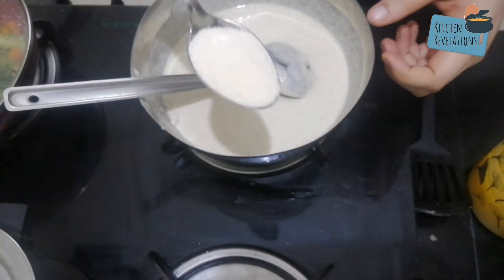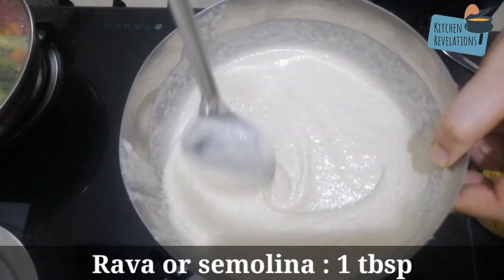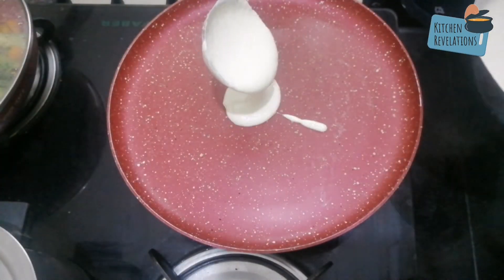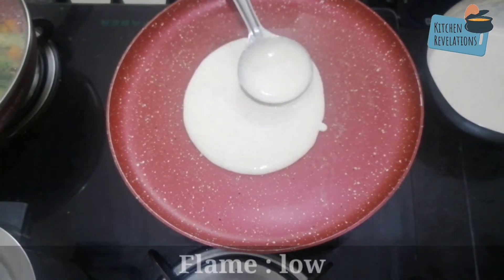Just before cooking, add one tablespoon of rava — this will give a nice crispy texture to your dosas. Please ensure that when you cook oats dosa, the flame should be on low.